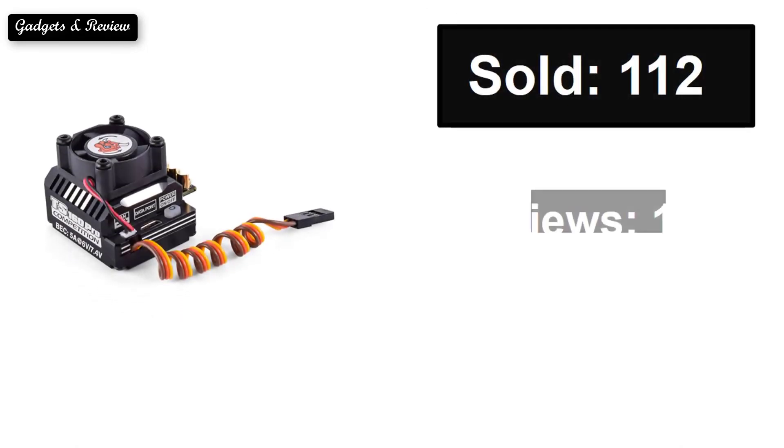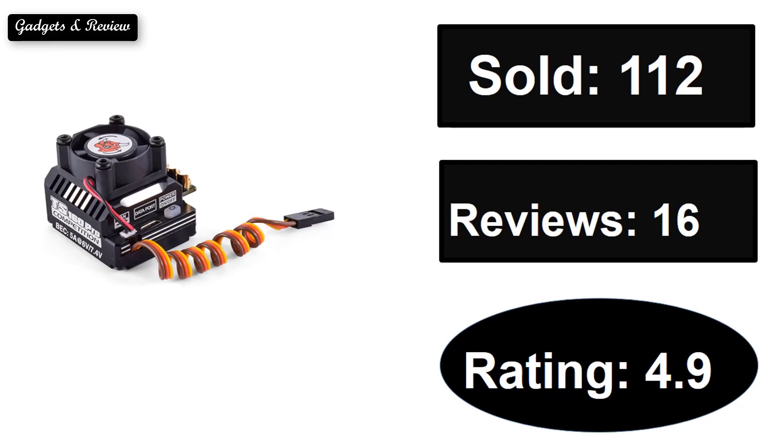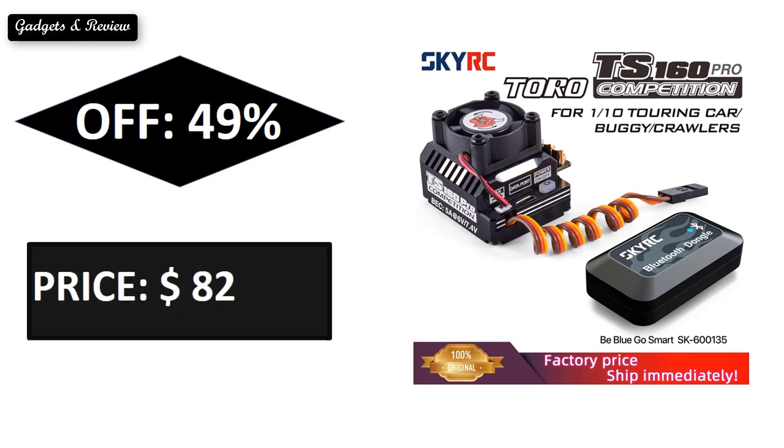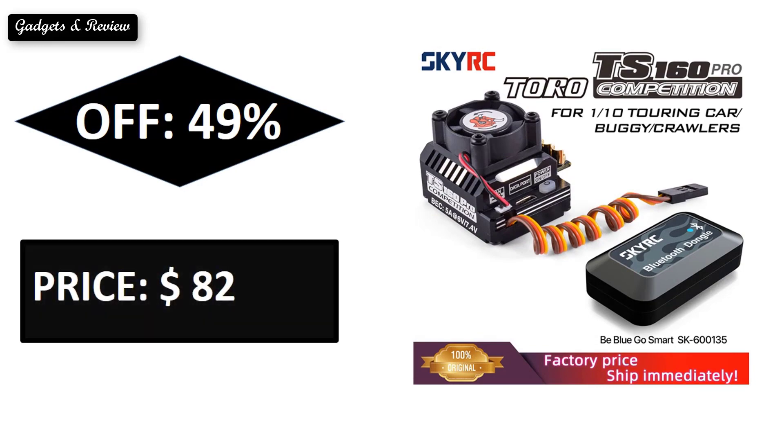At number four: sold, reviews, rating, extra percent off, price. If you want more information about this product, please check the description box link below.